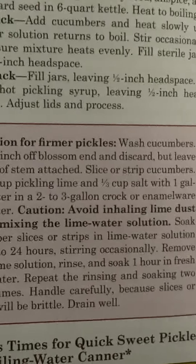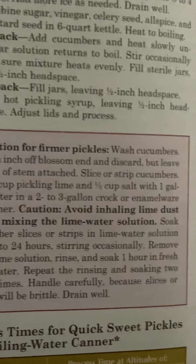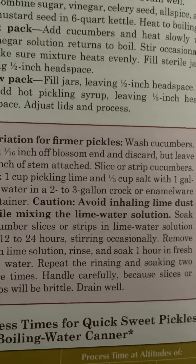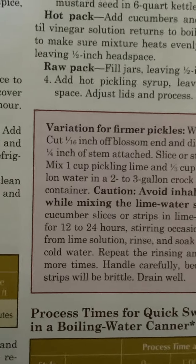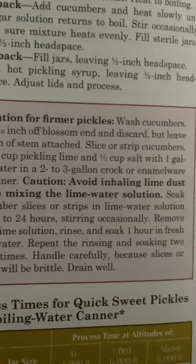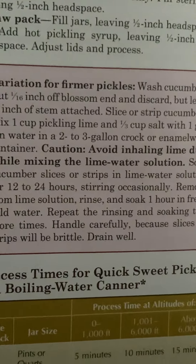Variation for firmer pickles. Wash cucumbers. Cut one-sixteenth inch off blossom end and discard, but leave one-fourth inch of stem attached. Slice or strip cucumbers. Mix one cup pickling lime and one-third cup salt with one gallon water in a two- to three-gallon crock or enamelware container. Caution: avoid inhaling lime dust while mixing the lime water solution. Soak cucumber slices or strips in lime water solution for 12 to 24 hours, stirring occasionally.